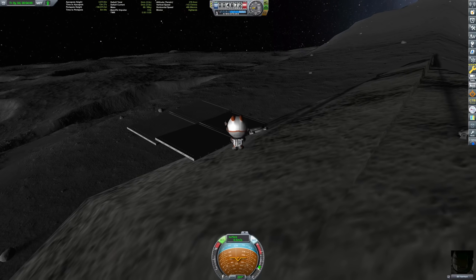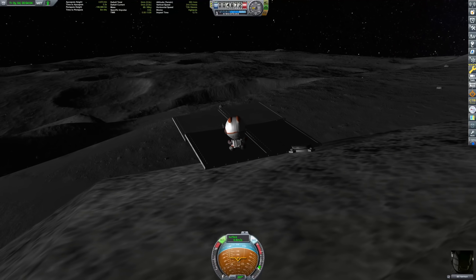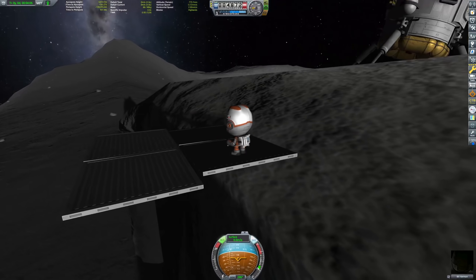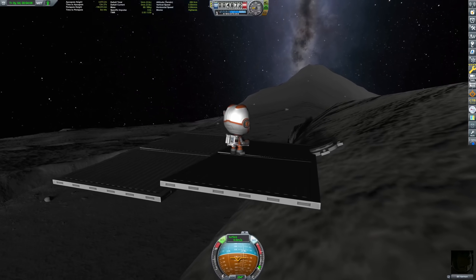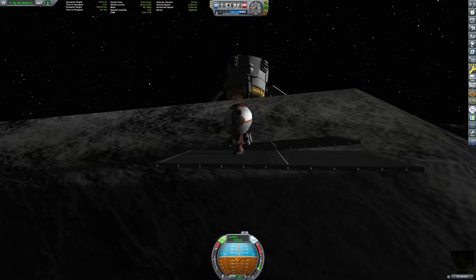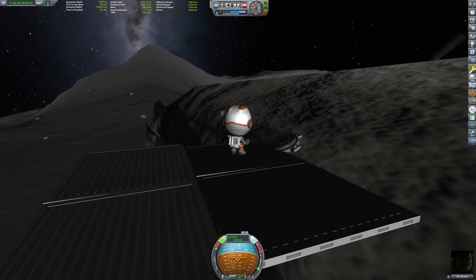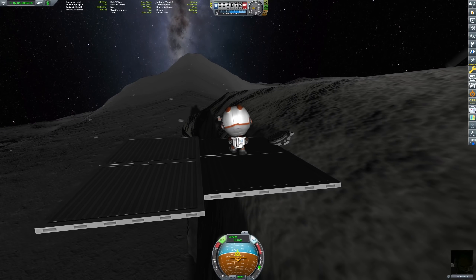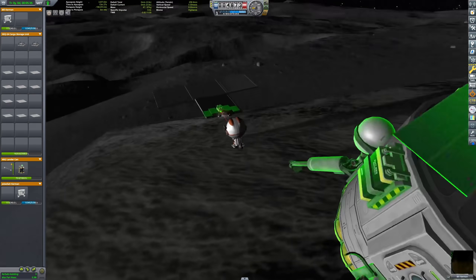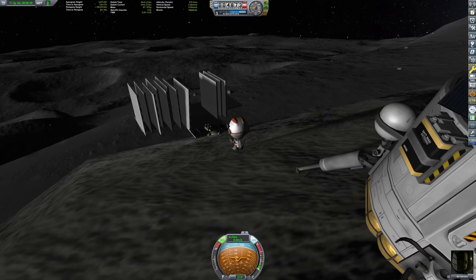After that unfortunate disaster, we fortunately had a quick save done earlier and could return to the build. Interestingly, once I loaded the game, those panels were solid as a rock and I could step on them without a problem. So keep that in mind when you're going to build stuff — some weird things can happen.